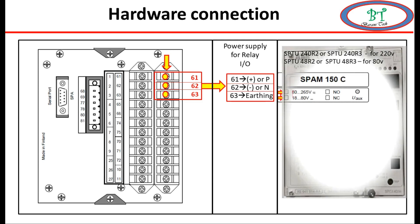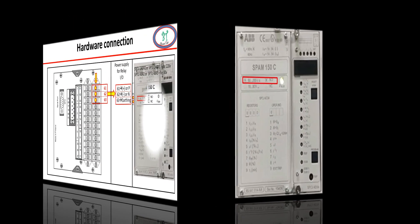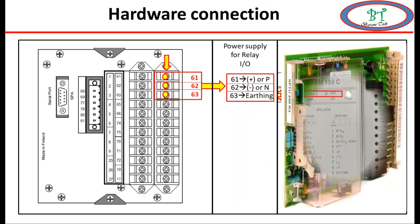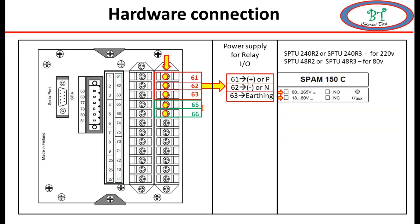If we need to check easily, the voltage will be marked on the front side of the relay. But if you want to see it deeply and correctly, then you have to open the front cover of the relay. Inside, the card will have SPTU 40, which is for 220 volt. If you have SPTU 48, then it has the indication for 80 volt. By seeing this we determine the correct power supply for the relay.